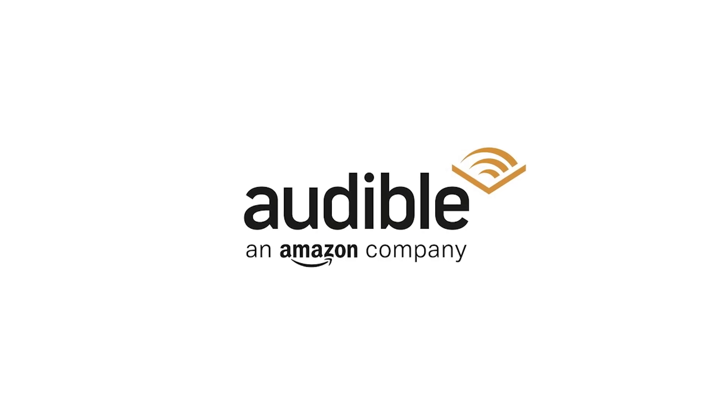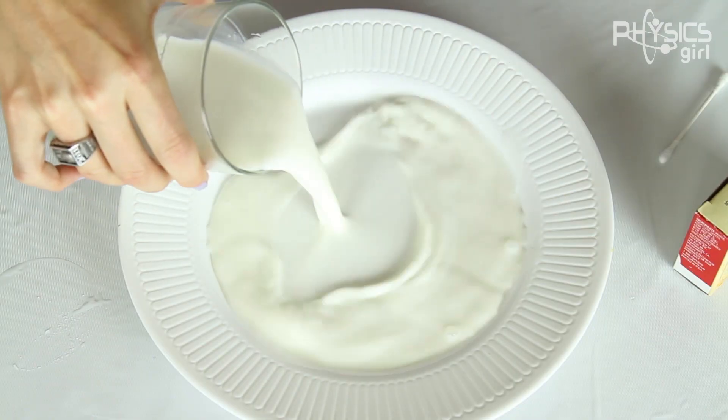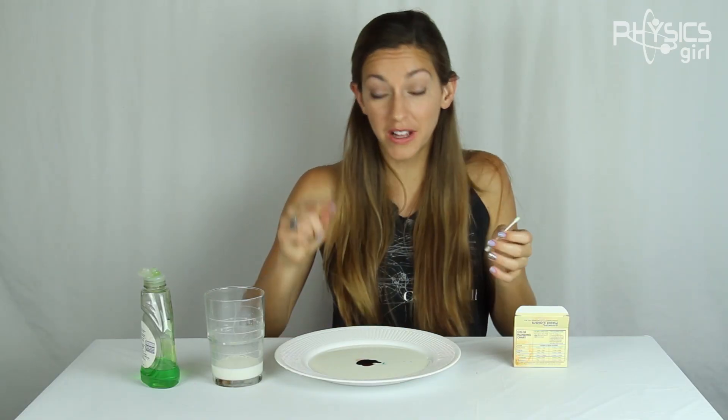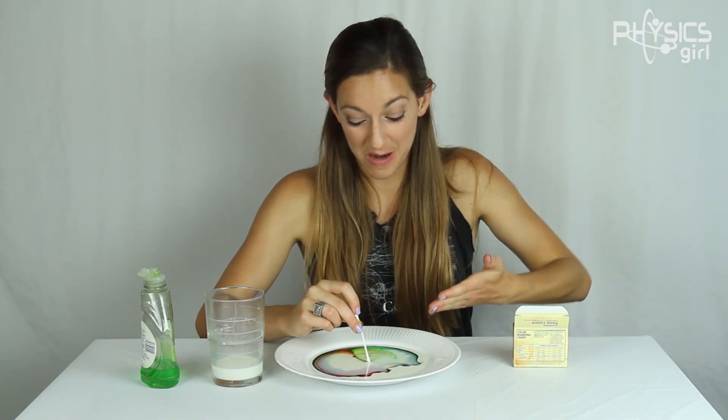This episode is sponsored by Audible. Welcome to the science. Have you seen this experiment before? With the milk and the food coloring? And then you put some dish soap on the end of a Q-tip, and you dip it in the middle of the liquid to get this awesome experiment.